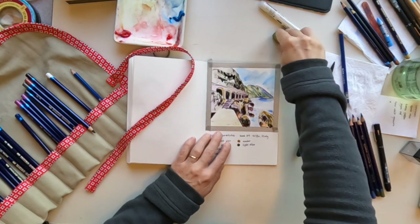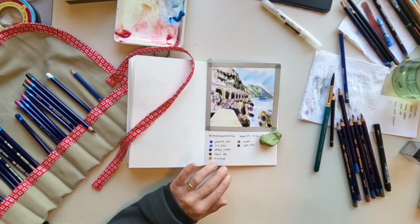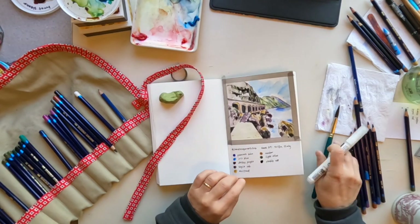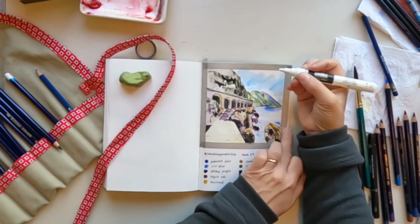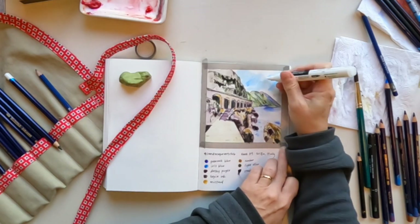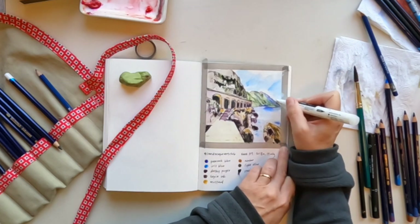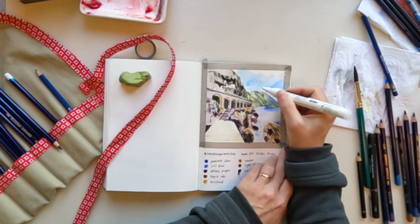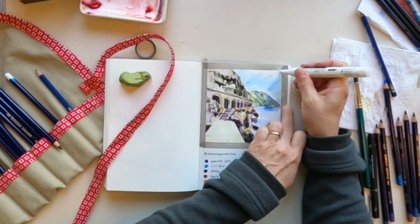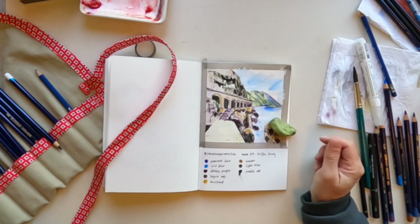You'll notice that the pencil marks are a lot darker when I've gone in with a wet brush. You might also notice that little green stone I'm using as a weight to keep the pages down — I picked it up on the Washington coast last year when we were camping. It's my favorite stone because it's a unique color of green and really flat on one side. I keep looking at it wondering if it's like a dried piece of bubble gum or how it formed.